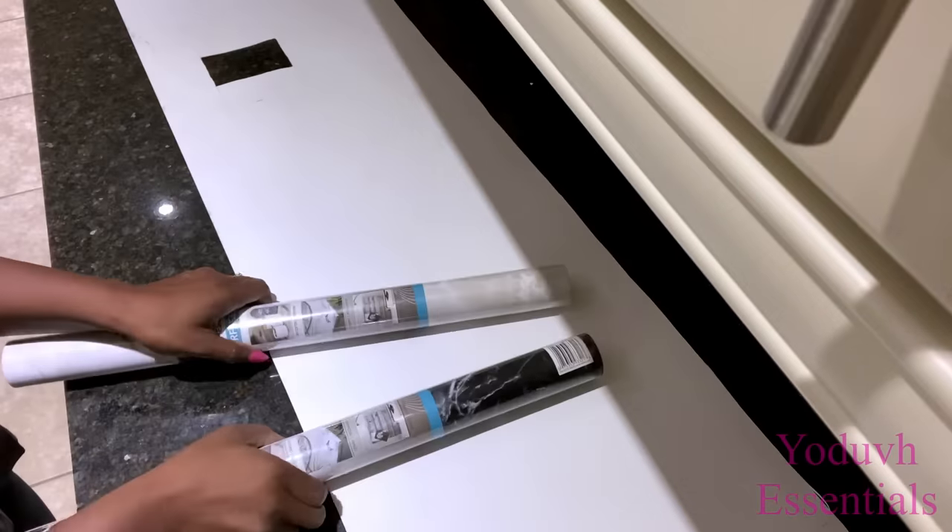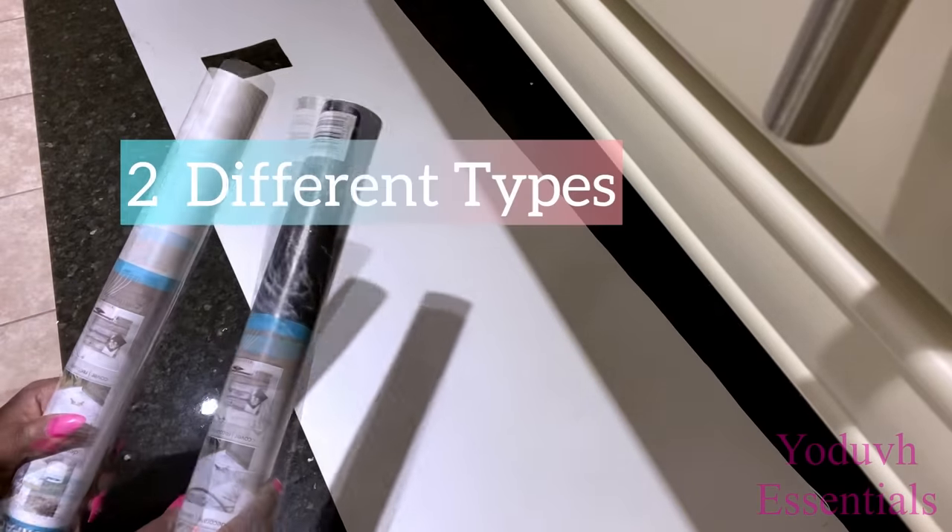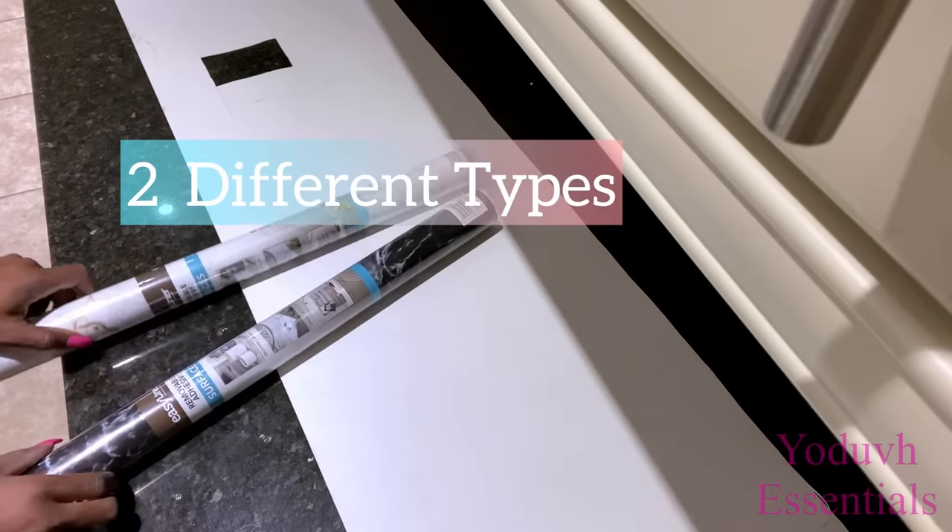I'll be using two different contact papers on this plastic sheet that I just cut, and I'm going to be making a pattern with it.